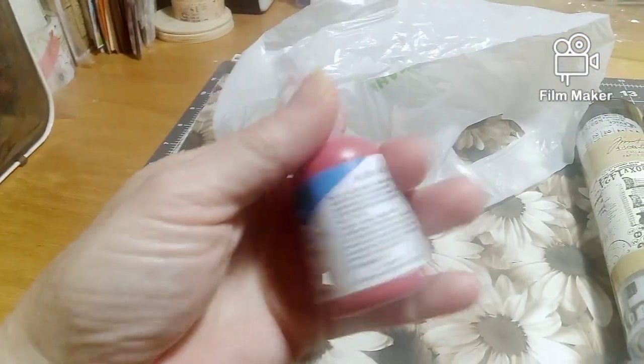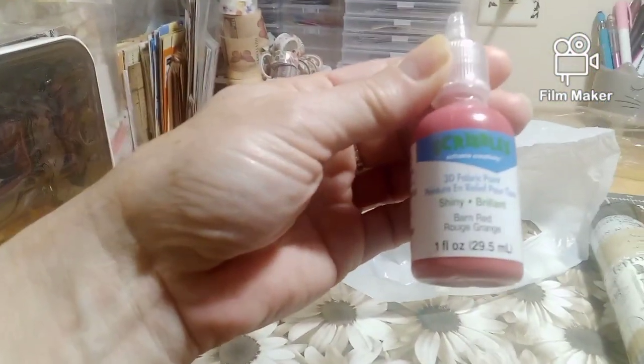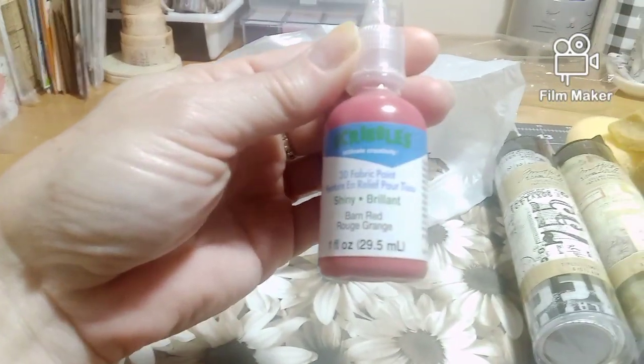Got some paint for backgrounds — this is barn red paint, so we got that.